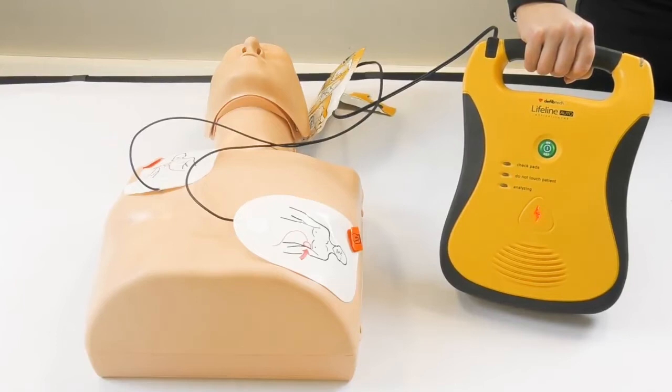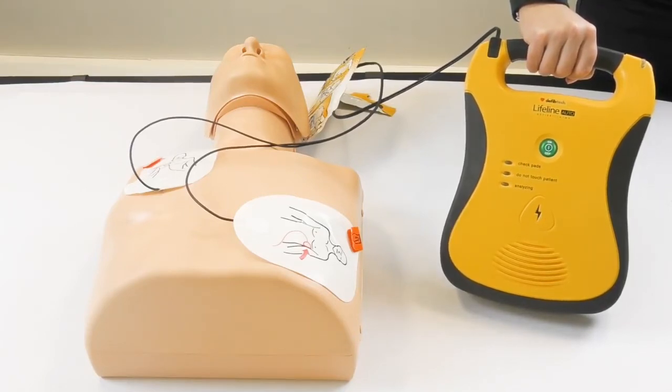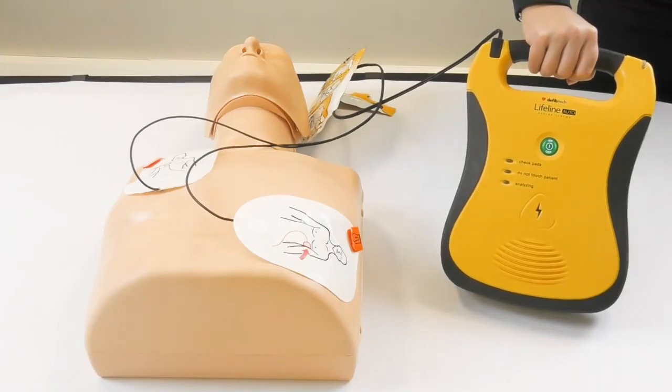Shock advised. Three, two, one. Shock one delivered. It is safe to touch the patient. Begin CPR now.